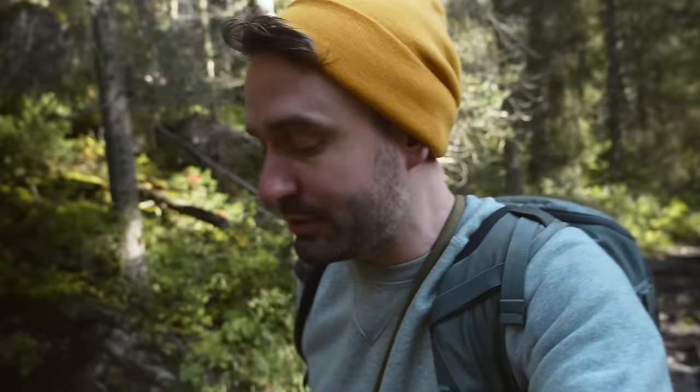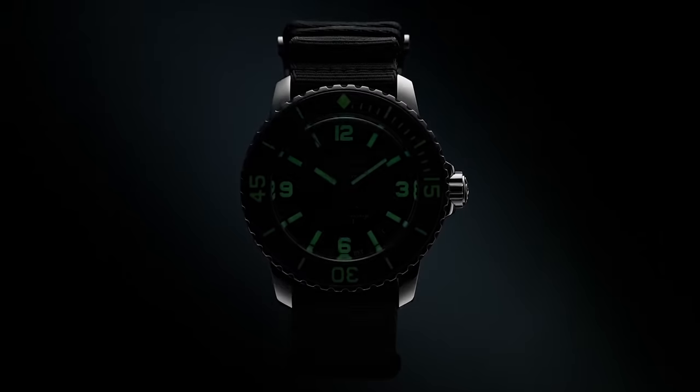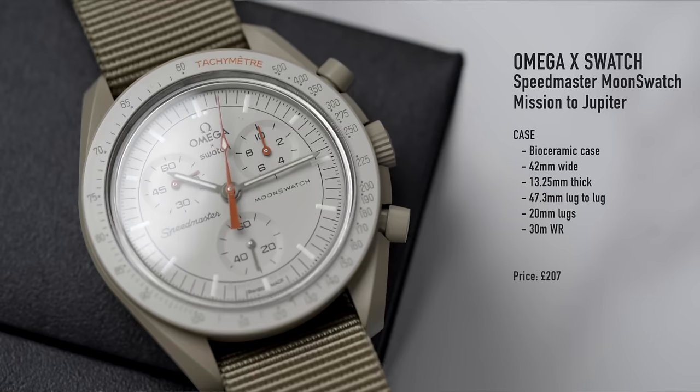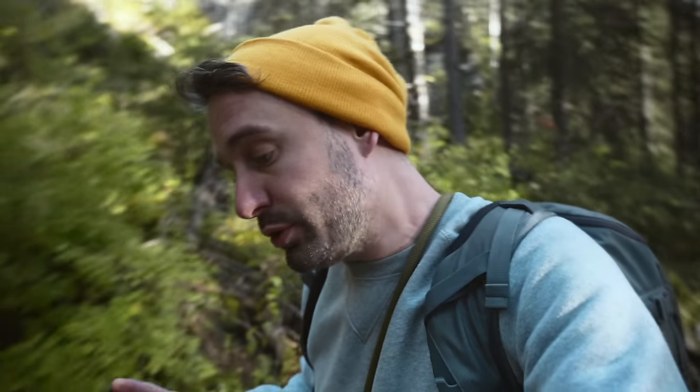The Swatch Group have just launched their latest money-making adventure. This time it's with Blancpain. Previously it was with Omega, with the Moon Swatch, which was massively successful — both for Swatch themselves, but also for Omega.